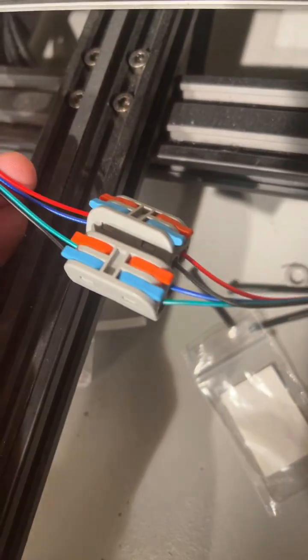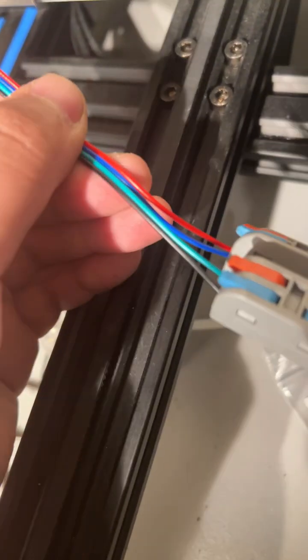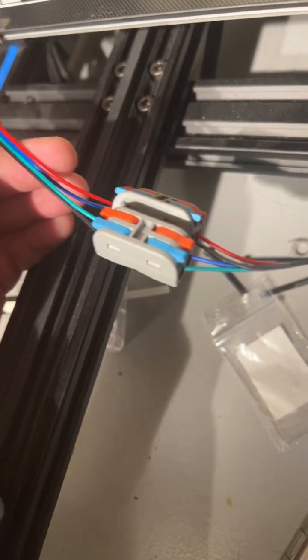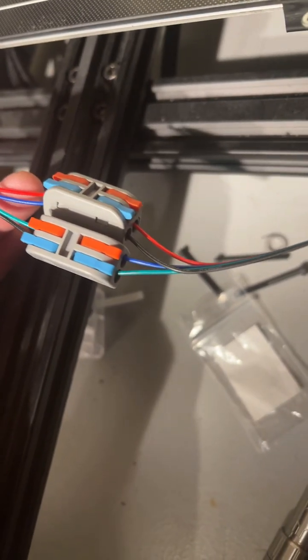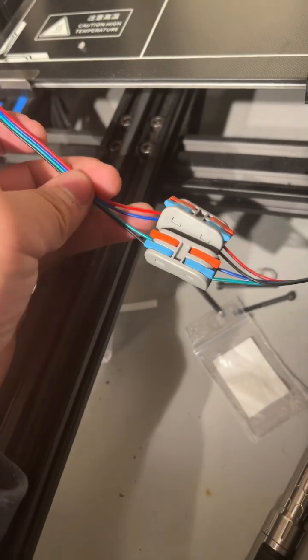I used these Wagos and then swapped out the colors: red to red, blue to black, and teal or green to blue, and then the black to green. The teal coloring is a little bit off on my camera, but you guys get the idea.